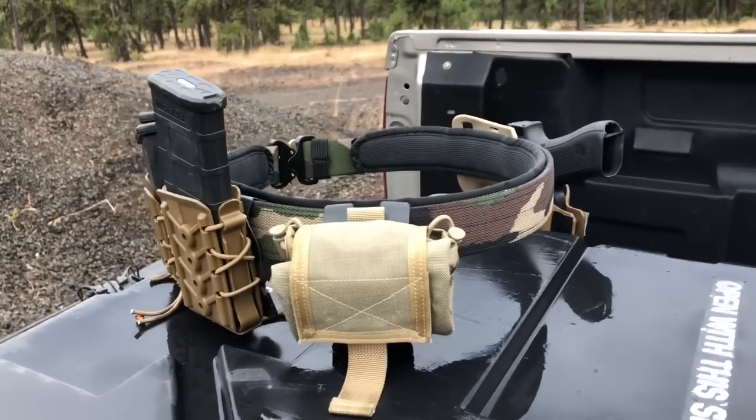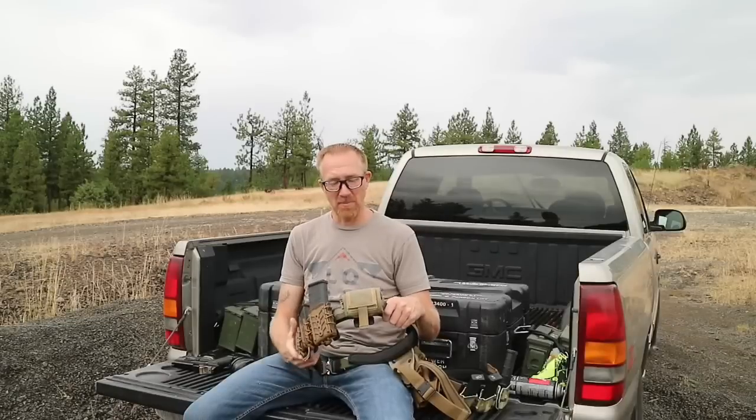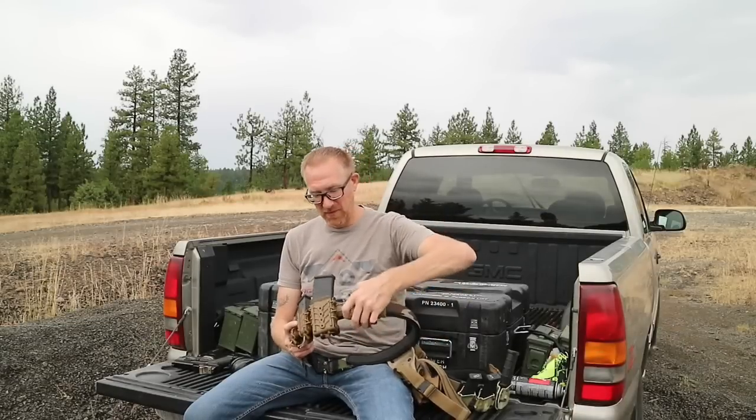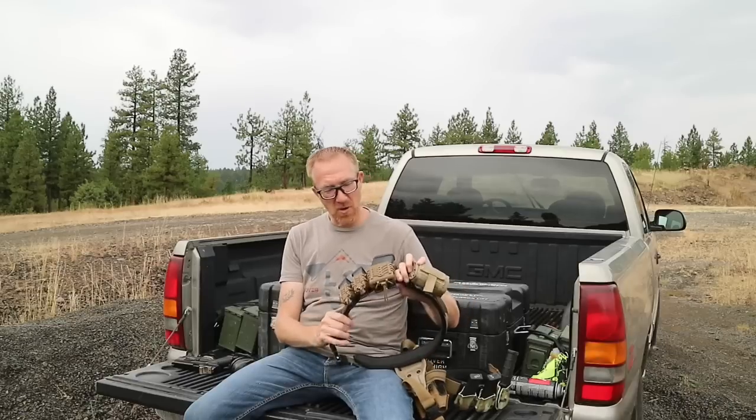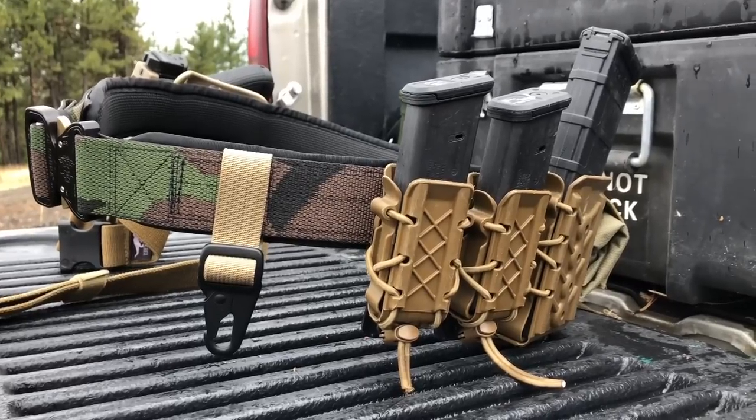For the dump pouch, I'm running the Maxpedition Rolly-Poly mag dump pouch. I like dump pouches that have the ability to roll up and be fairly compact on the belt, and this fits that bill.